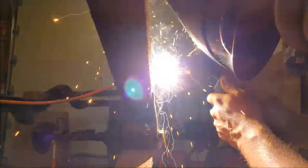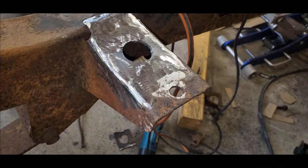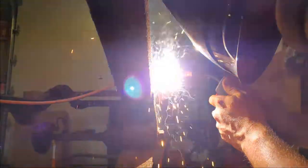As you can see here, this is a rough weld — I do take and grind it up until I get after it. This flux core is a little messy.